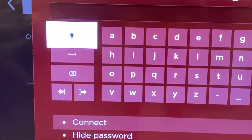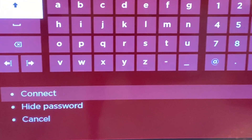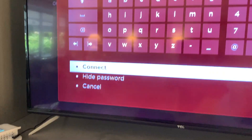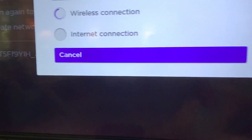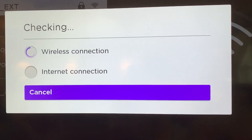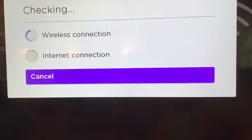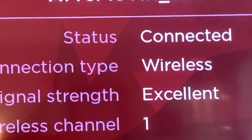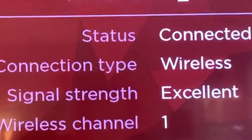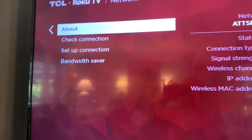Now I have to put a password in. I've entered my password, clicked Connect — and there it is: wireless connection, internet connection. It takes a couple of seconds — bam! We're in. It shows excellent wireless on channel one. Done.